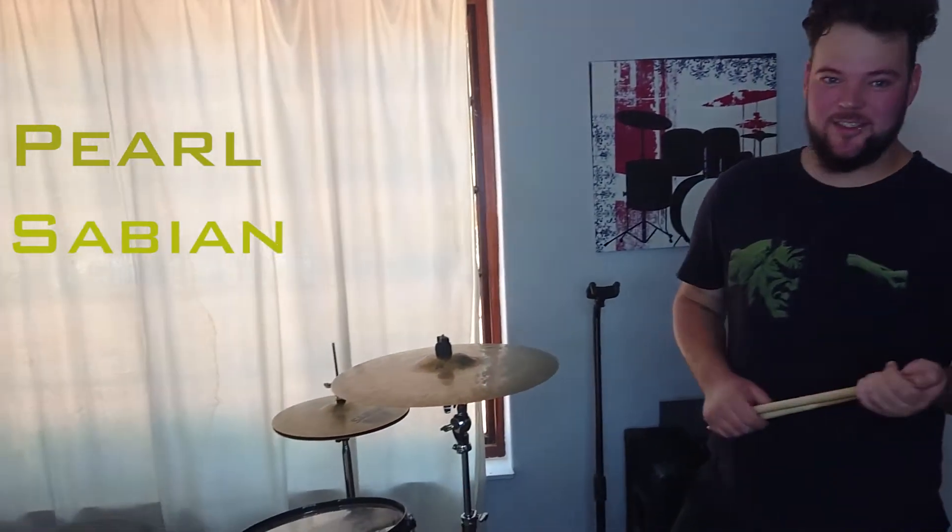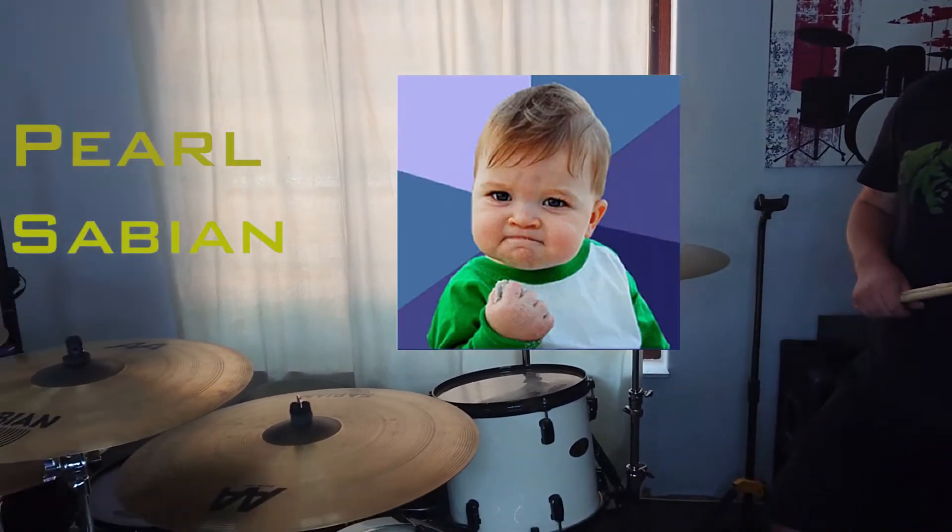First up, just to mention the brands I'll play with — there's Pearl and Sabian. Best brands ever, in my honest opinion.